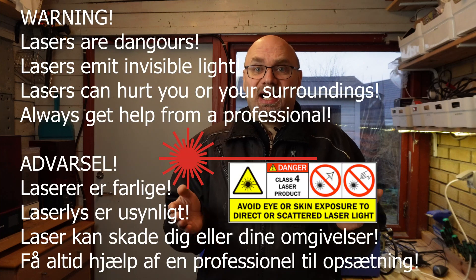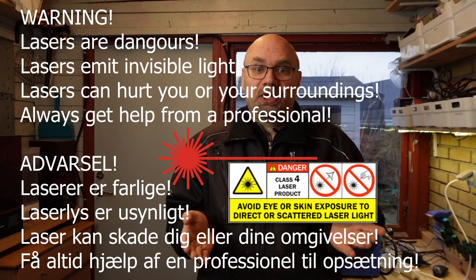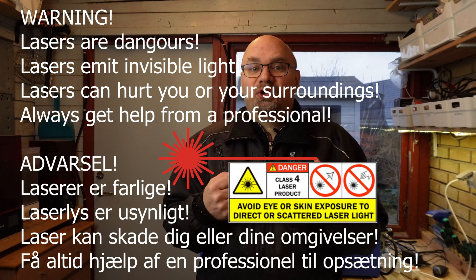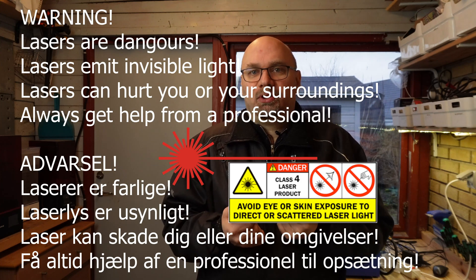But before we start, I must make a note. Lasers are dangerous. This is not a toy, it's a tool. You need to consult professionals and make sure to take all safety precautions.